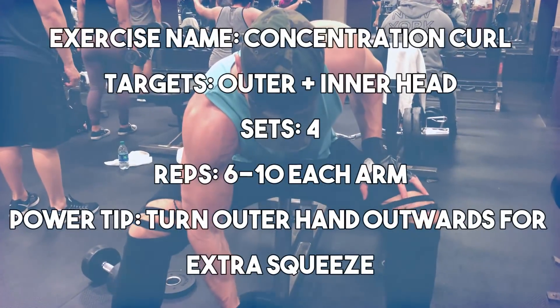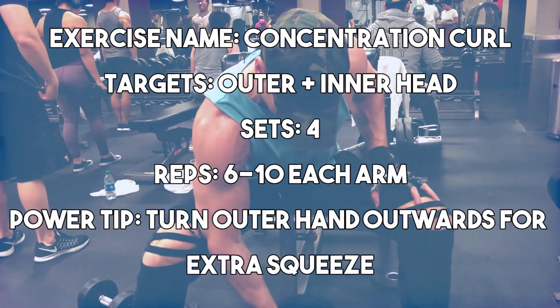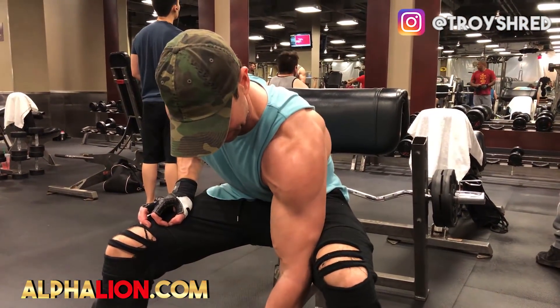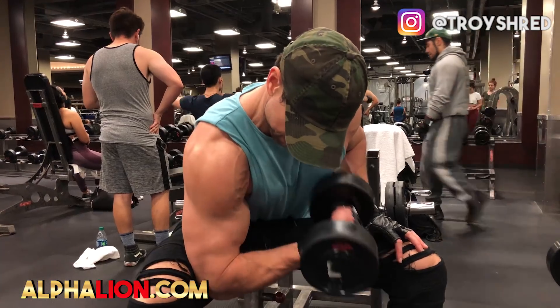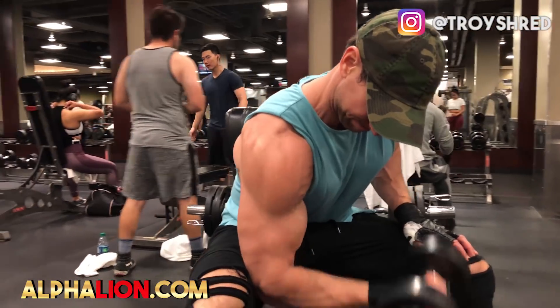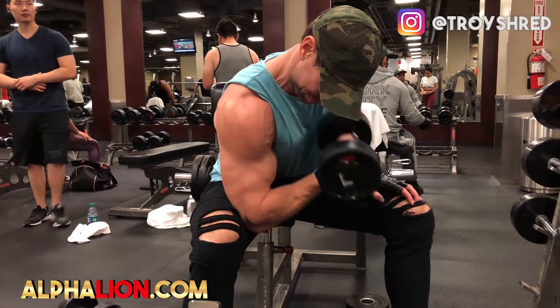Exercise number five is probably my favorite and was rated the best bicep exercise for activation in that study — the concentration curl. It really forces you to eliminate the anterior deltoid from the movement. Go four sets in the 6 to 8 rep range. A key trick: instead of just curling in, focus on twisting the outside portion of your hand — almost bringing the pinky outward. At the apex of the movement, twist and squeeze, then as you go back down, twist the wrist back. This combination of going heavy and focusing on the twist gives killer bicep activation.